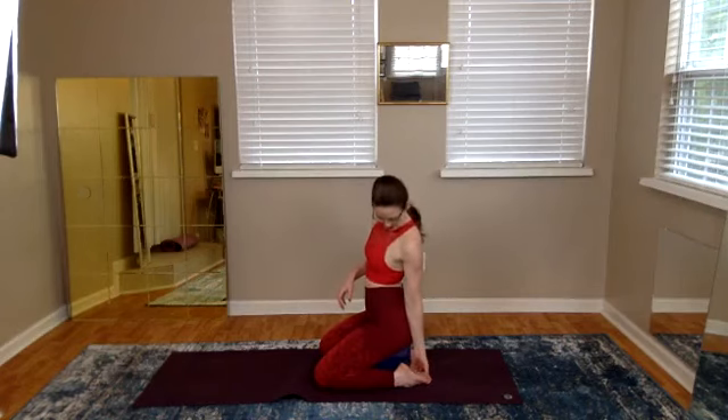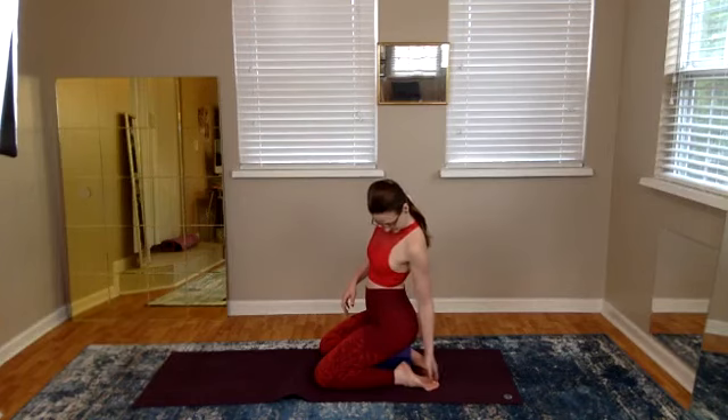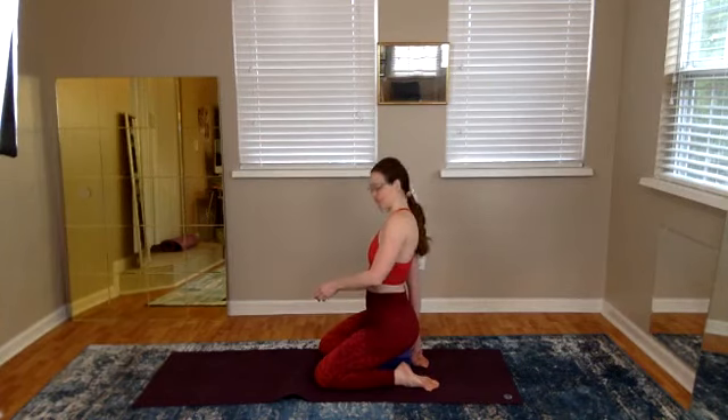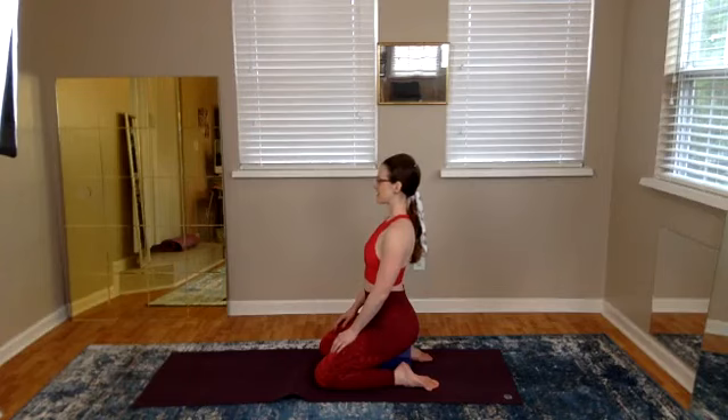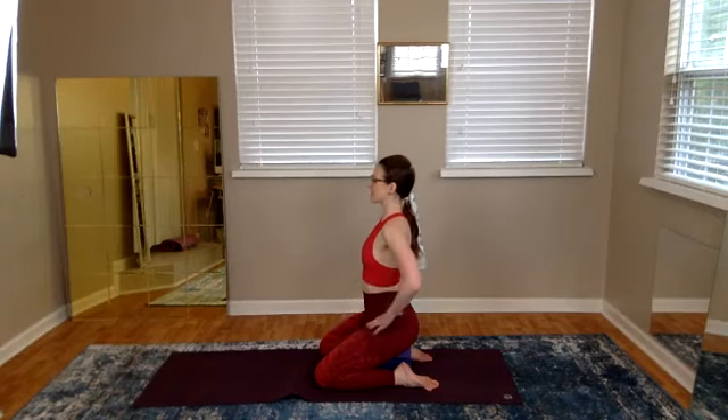A lot of times the toes will sickle in — that's a pattern, a habit we've learned and been doing for a long time. We don't have to do that anymore. We can make a new choice now. What would happen if I reposition my foot? It feels different, it's kind of good. Try it out.